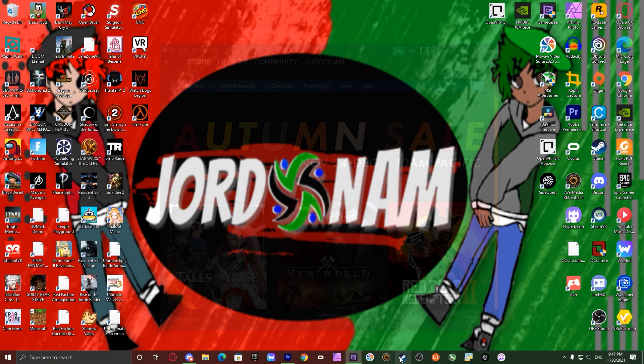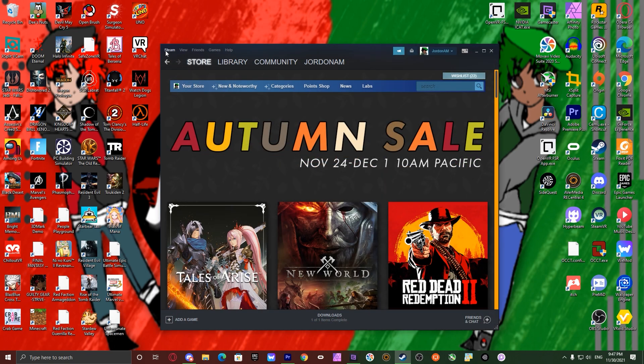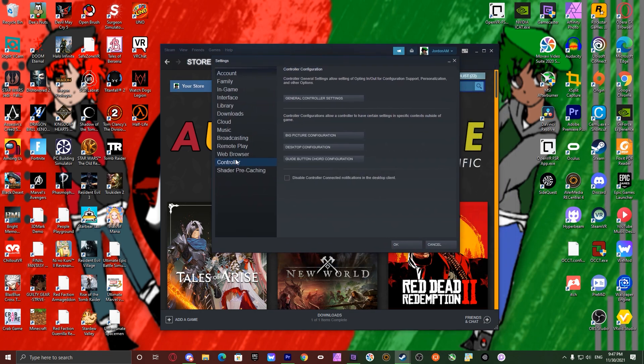First, go on to Steam just like last video. Click on Steam on the top left, go to settings, scroll down to controller. Before you click on desktop configuration, make sure that your Switch controller is connected, whether it be Bluetooth or wired. I use wired. There are some times where the Switch does not get recognized on Windows through certain means, but if it connects, you're golden.